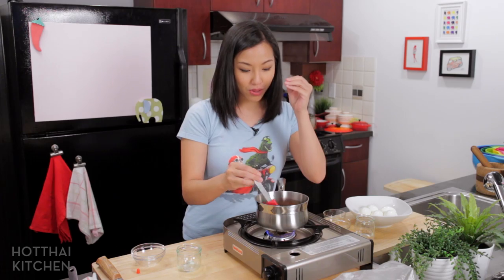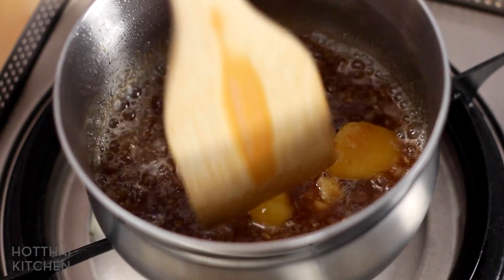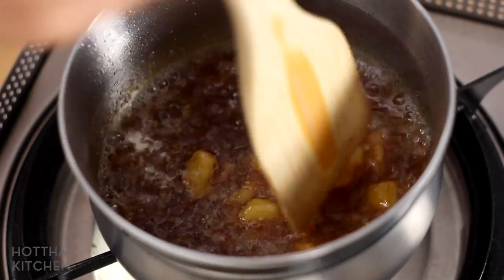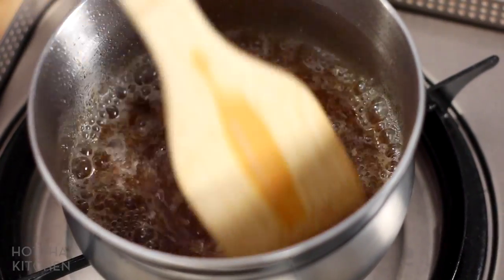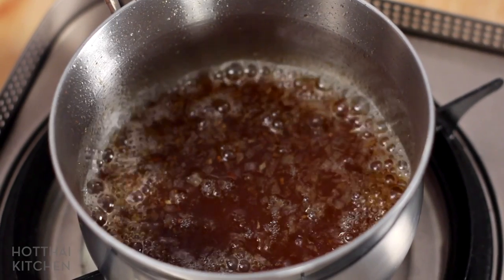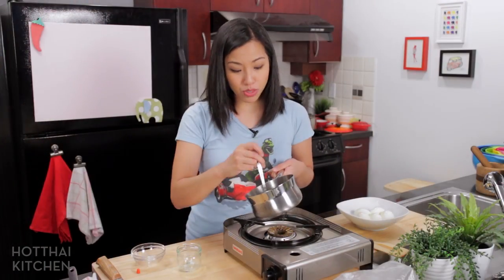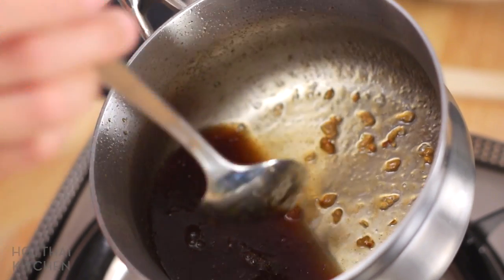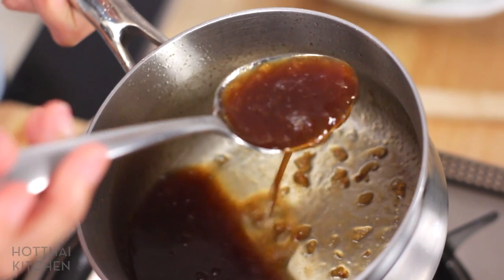That is all there is to the sauce. A very traditional version just has palm sugar, tamarind, and fish sauce with no shallots — you could do that if you wanted. Now I'm going to let the palm sugar dissolve and cook it a little bit so it's nice and thick. When you're done with it, it should look a little bit translucent, darker, and have a consistency of a thin syrup.